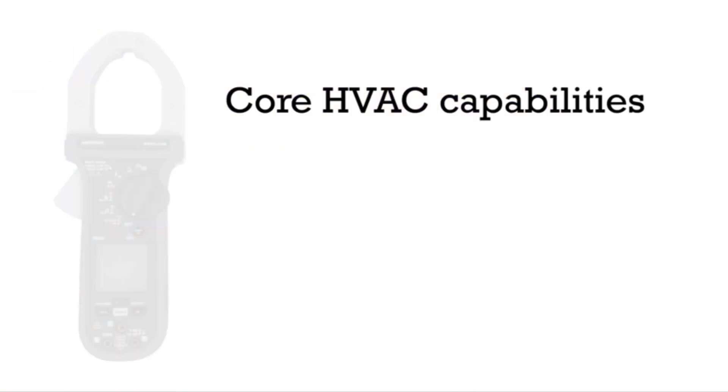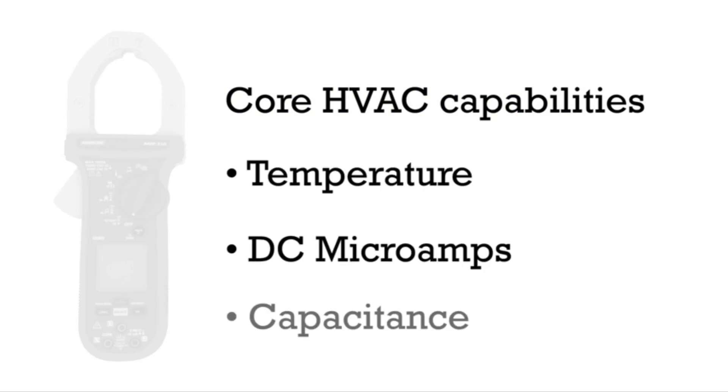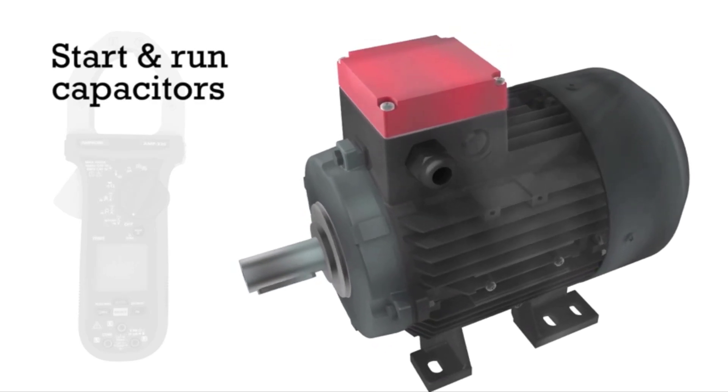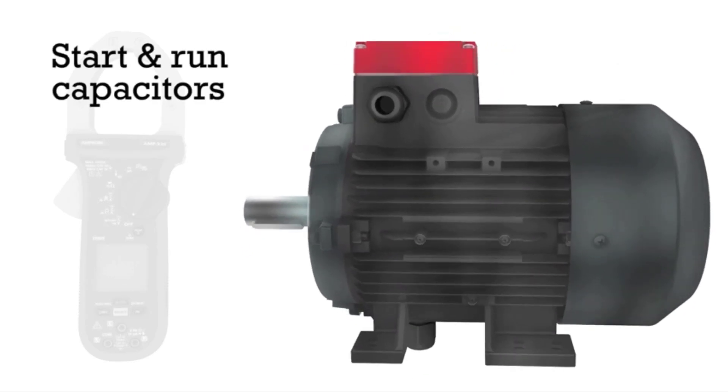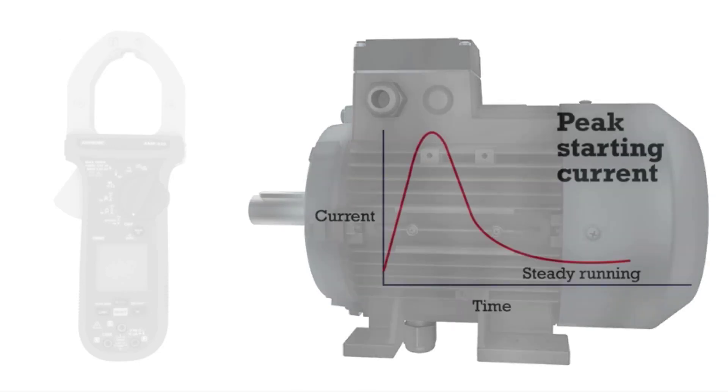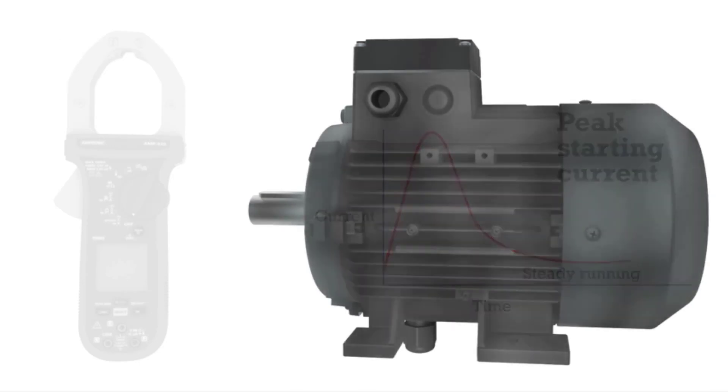It measures AC up to 600 amps, hence it is a suitable clamp meter for AC amps, and it measures AC and DC voltages also. This clamp meter provides accurate measurement of current and voltage, as well as frequencies with all kinds of electrical systems like distorted, non-sinusoidal signals and frequency drivers.